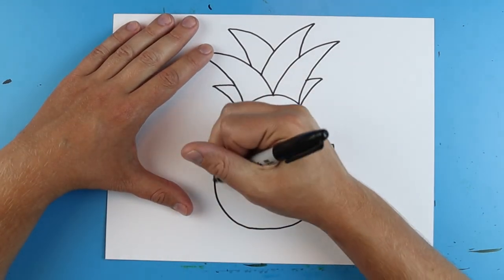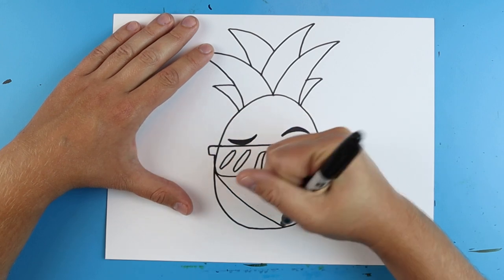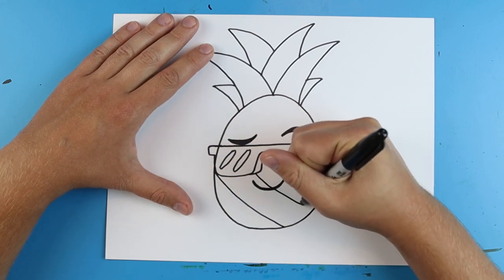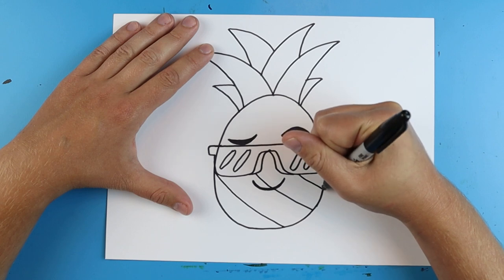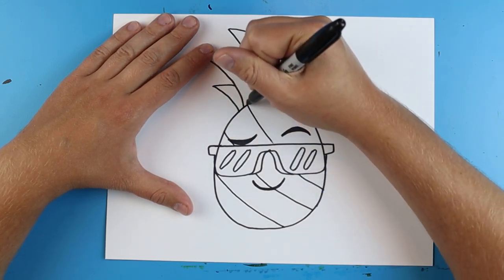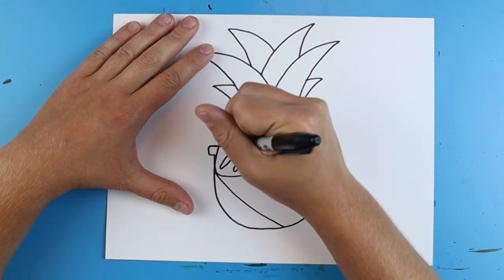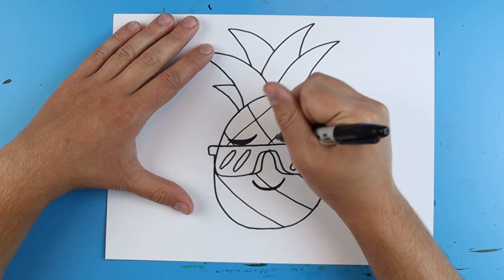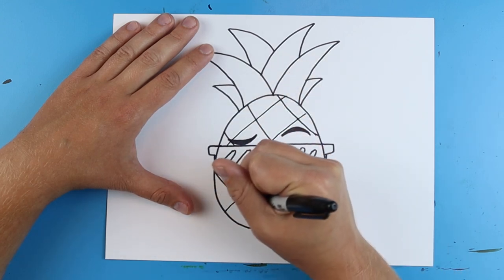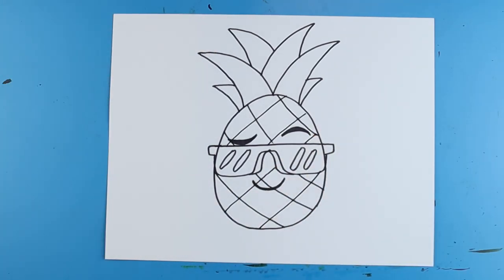Then the last thing we want to do is add a few lines onto our pineapple. I'm going to start right here and draw some little lines that go right across here, following them across. I'll put one more here, then do the same thing on this side — draw a couple little lines that jump right over our sunglasses just like this.